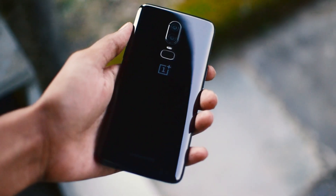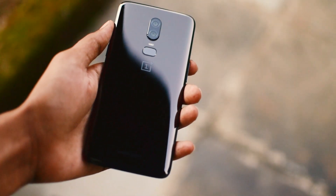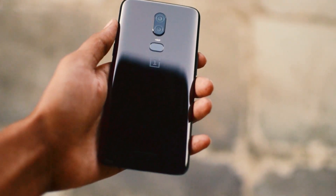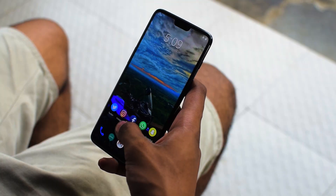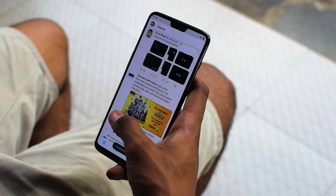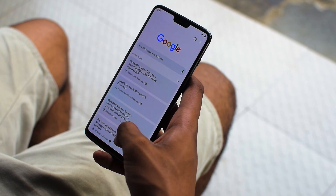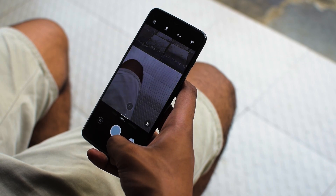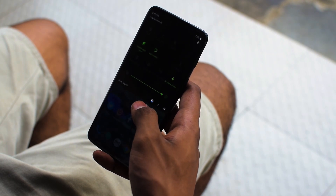Talking about performance, the OP6 has a Snapdragon 845 octa-core processor coupled with the Adreno 630 GPU and 8GB of RAM, which means it will handle anything you throw at it with ease without breaking a sweat. With OxygenOS, which has become an industry standard as to how OEM skins should be, it is just a well-rounded software experience — completely stock with some handy features that makes the OnePlus 6 run blazing fast without any hiccups.